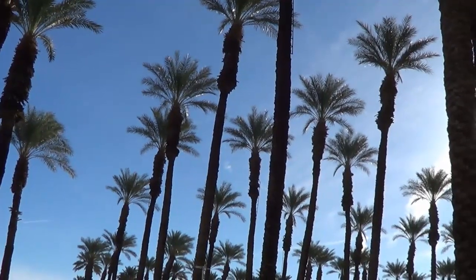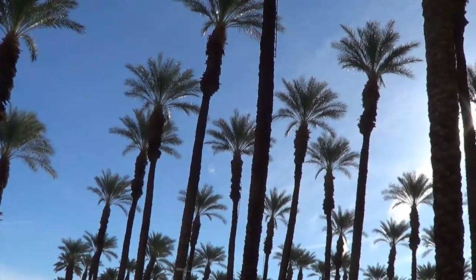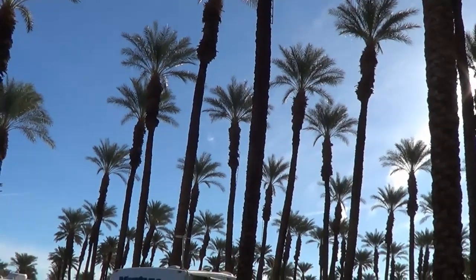Hi, this is Ray from LoveyRV.com and it's another sunny day here in the desert, visiting Palm Springs.